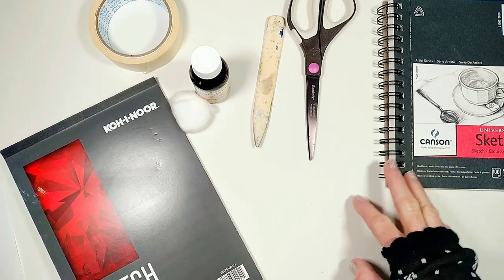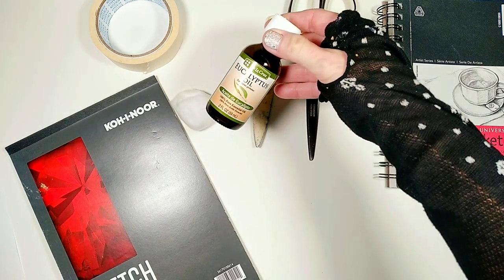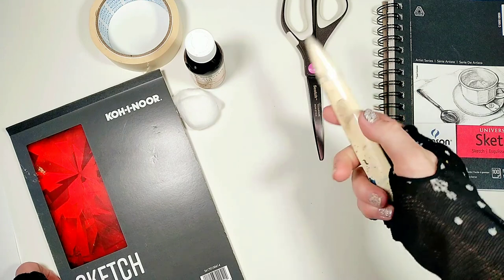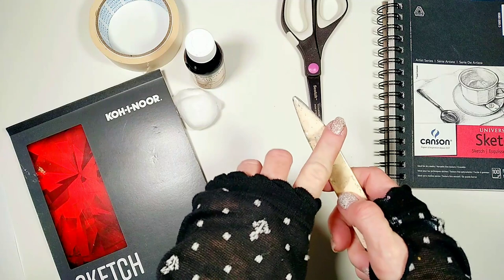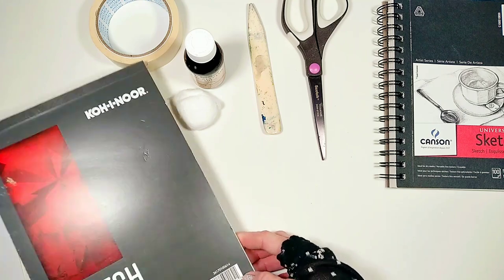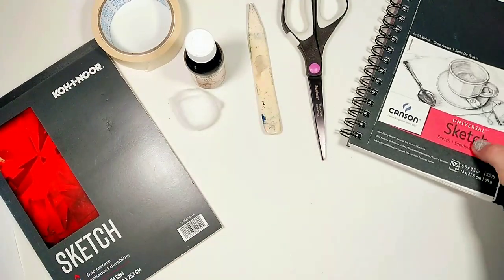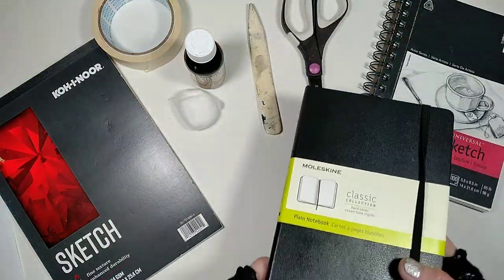Here are the supplies we need for this process. Obviously the main thing you need is an essential oil. And usually you can get away with just using a spoon or even scissors, but today I would like to recommend using a bone folder like this one with a pointy edge. Also, you can transfer to any type of paper, and I often like to transfer into my sketchbooks or journals.